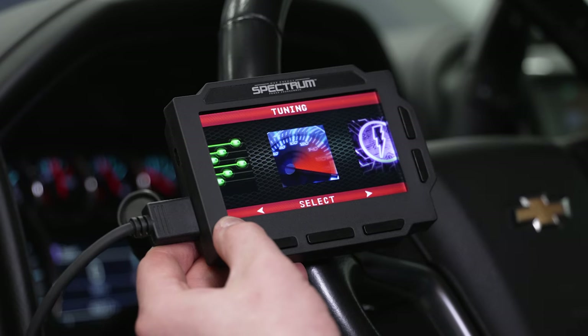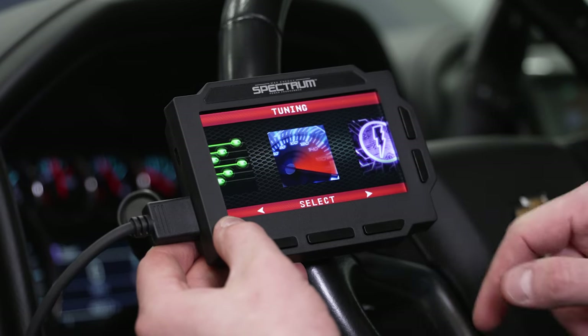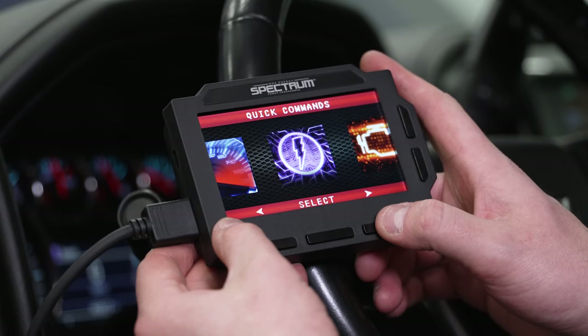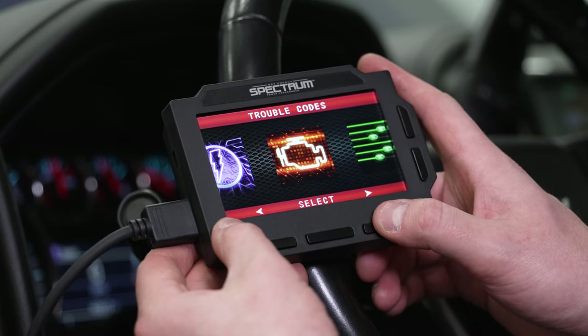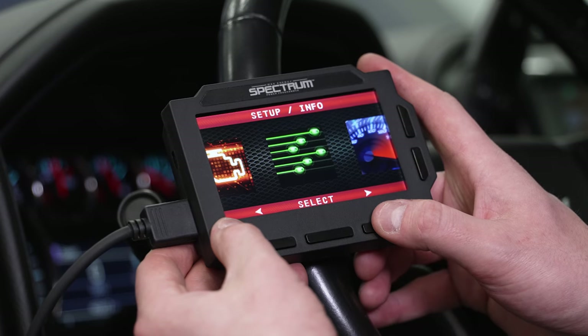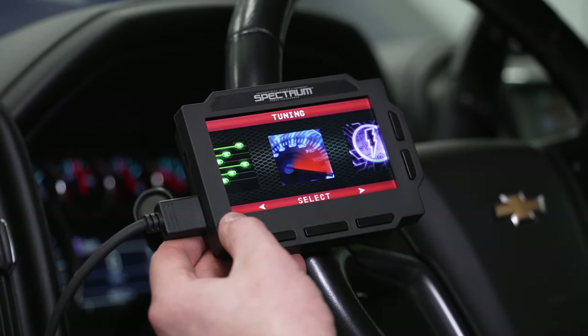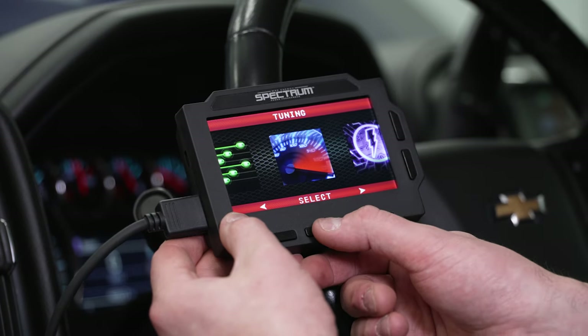This is a pretty simple five-button interface and it'll show you which buttons are active. To scroll back and forth, you use right and left. The menu has: tuning, quick commands, trouble codes, set up information, and then back to tuning. We're going to start with the first and most important thing — tuning the truck.